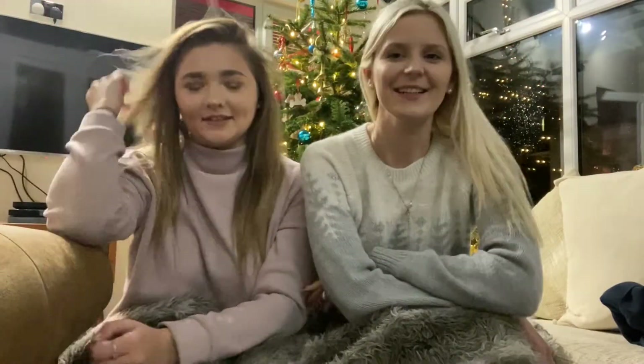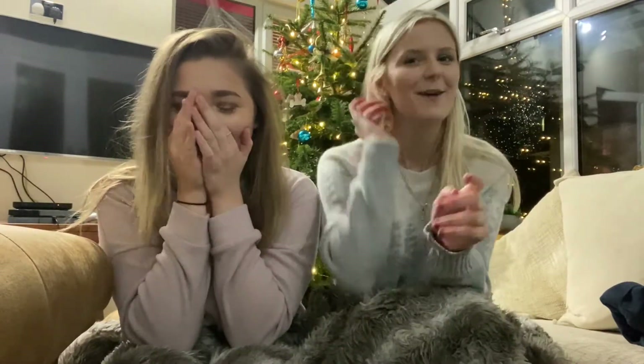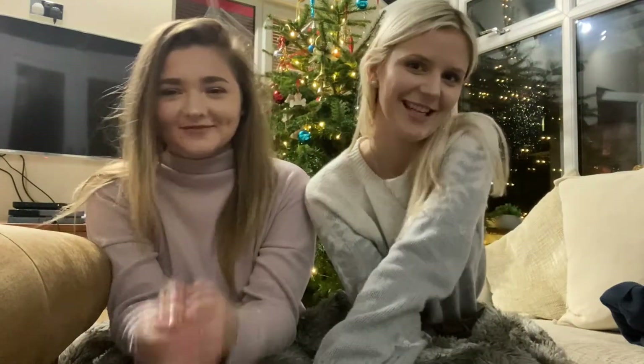Hi guys, I'm Mac. We have got a Christmas themed video for you today and we're going to do a gift swap. I'm really excited but I'm nervous. I'm nervous to see what you're thinking. Me too, but I'm excited. So without further ado, let's get into it.